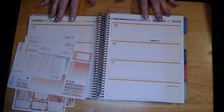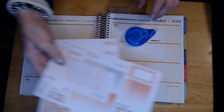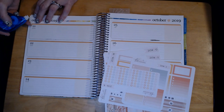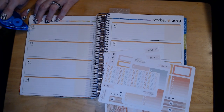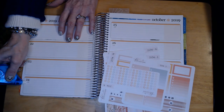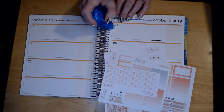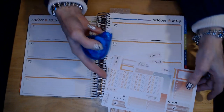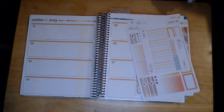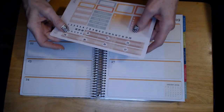One of the mistakes I made last time was I didn't have any whiteout with me. These date stickers are nice, but they don't cover the whole thing, so I am going to cover just the bottom here. I don't even know how old this whiteout is. It doesn't have to be perfect because it was just the bottom part sticking out. So that is where I'm going to start — just start with the dates and see what happens.